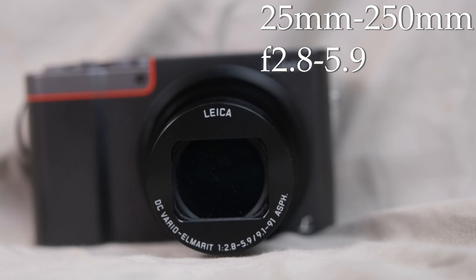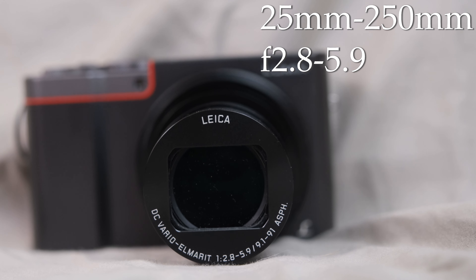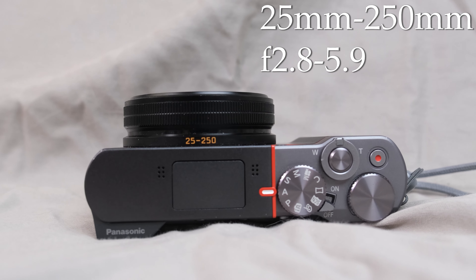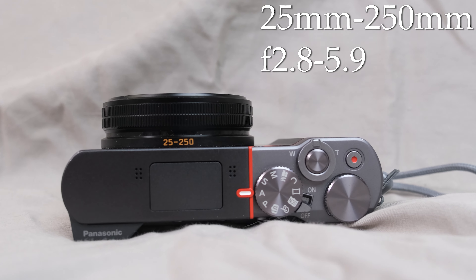Now moving into the world of real cameras, the Panasonic has a built-in zoom lens that can change from the equivalent of 25mm all the way up to 250mm, which is why it says 10x zoom on it. This range is quite close to what the S21 Ultra has, minus the ultra-wide lens. The aperture will range from f2.8 to f5.9, getting narrower as the lens gets more zoomed in.